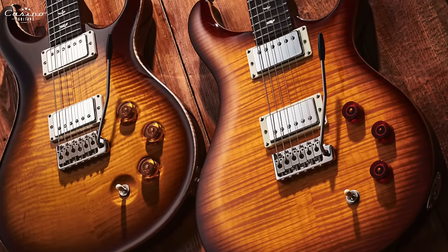The SE line includes the Custom 24, the 24-08, the McCartys, the CEs, the DGTs, the hollowbodies, seven-strings, and all their Signature Series — now available in SE versions. You have so many options at an often below-$1,000 price point just to try the PRS fever and see if it's for you. If you want to get into the Paul Reed Smith universe on a budget, I highly recommend checking out the SE line at one of your trusted guitar retailers or Casino Guitars.